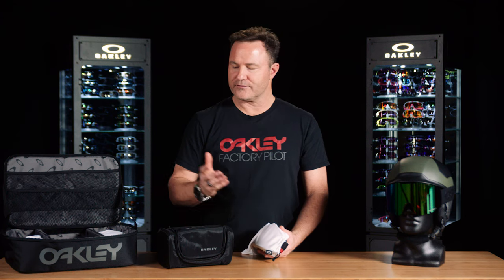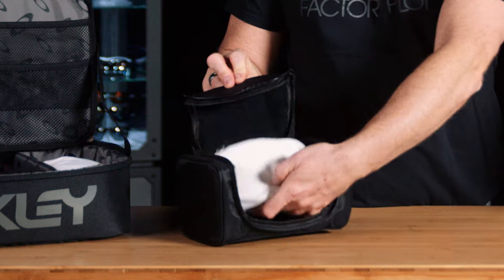At the end of the trip, there are two case options for storing your goggle — a multi-case for multiple goggles, or a single case. Store your goggle in the micro bag and place it in the individual case.